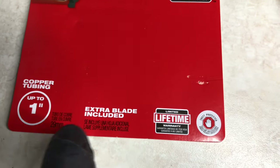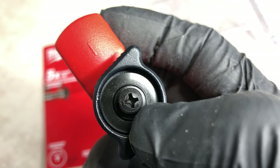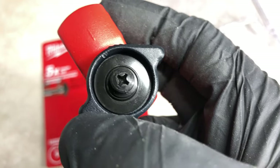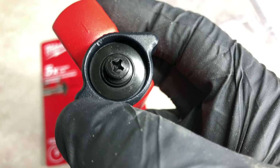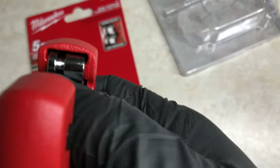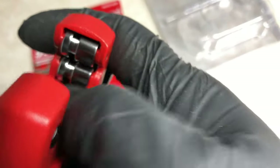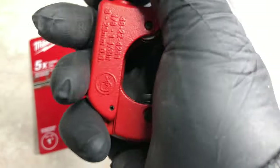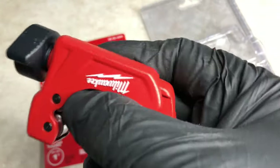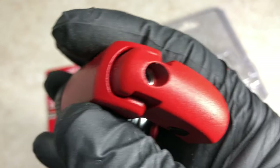It says extra blade included, and Milwaukee-style they've included the blade right here — you screw this and the blade is right underneath it, so you never lose the blade. Super smart. Chrome rollers are right here, running free, and this seems very easy to open and close even single-handed.